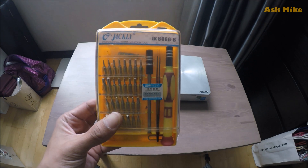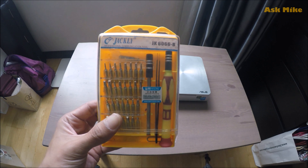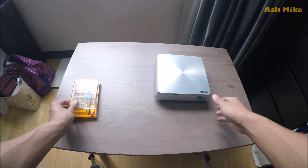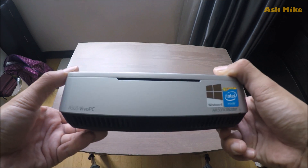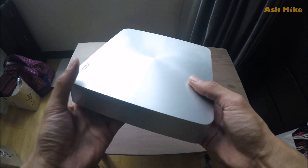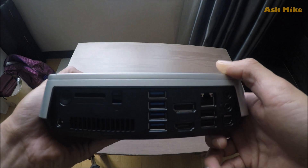Okay guys, this is the screwdriver set I'm going to be using to do the upgrade of the ASUS Vivo PC. This is the ASUS Vivo PC that I have.